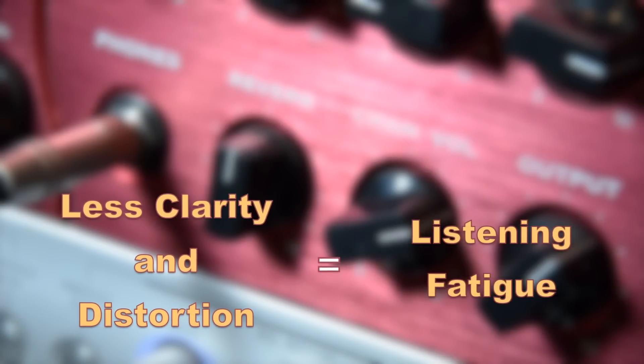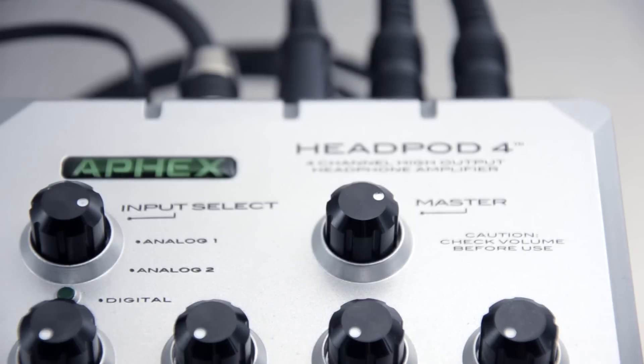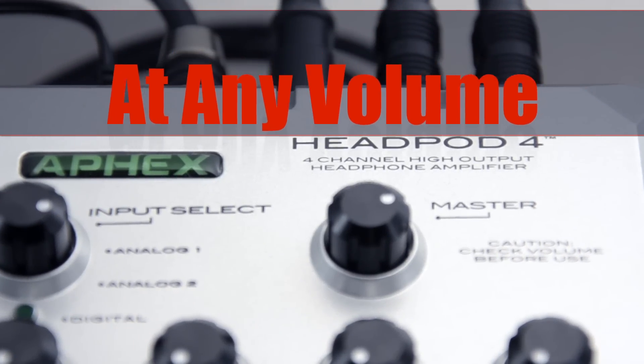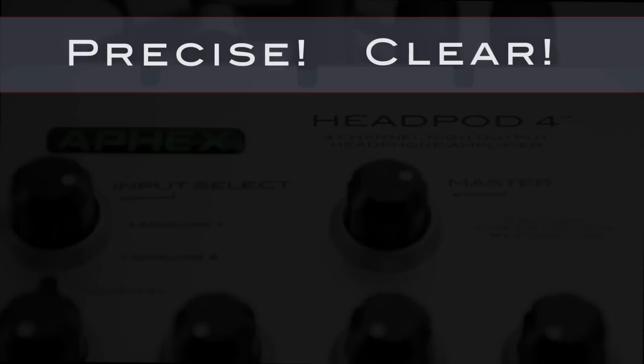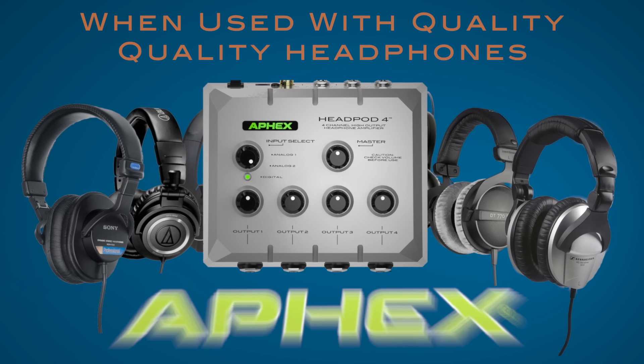Less clarity and distortion causes listening fatigue. With a high-performance headphone amp like the Headpod 4, users get crystal clear, realistic detail at any volume, with less chance of experiencing listening fatigue. The Headpod 4 is precise, clear, and can reach much louder levels without any distortion detected when used with quality headphones.